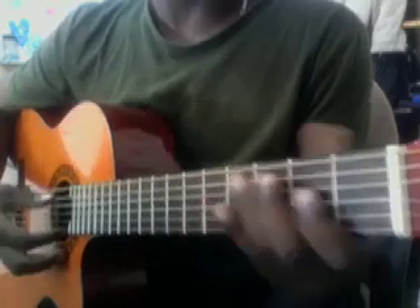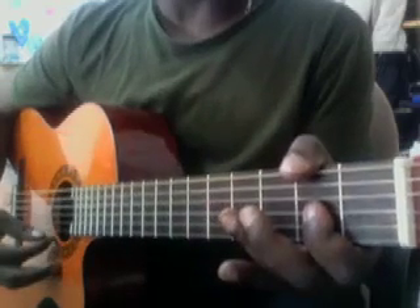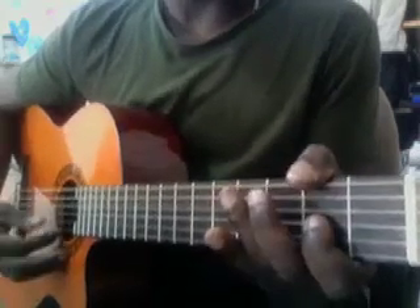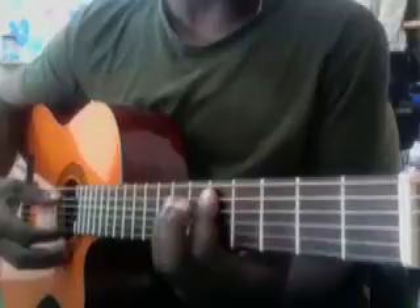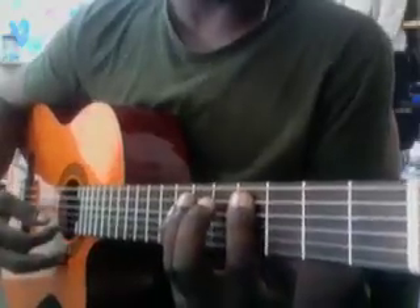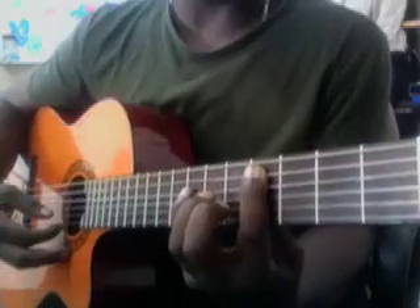Then you shift to the D up here, and you just move your first finger. Remember — and then here's the groove: two, three, go.